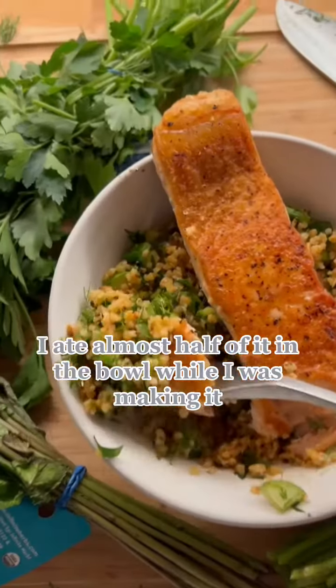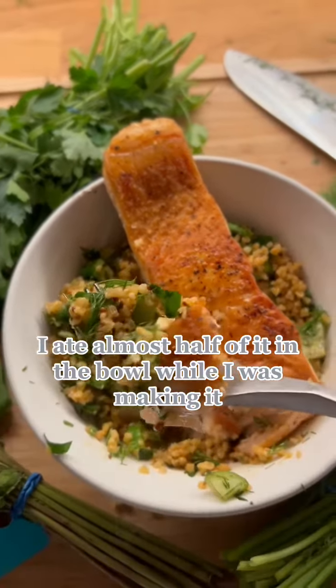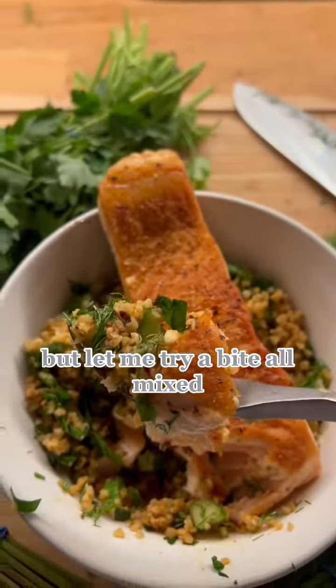I love the bulgur — I ate almost half of it in the bowl while I was making it, just to be real with you. But let me try a bite with it all mixed together.